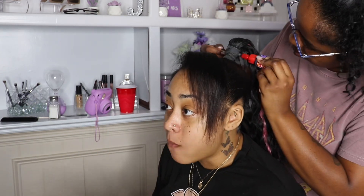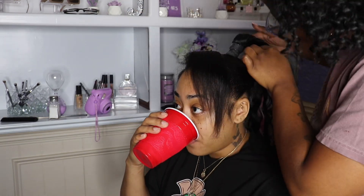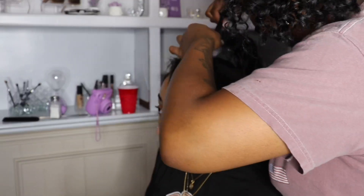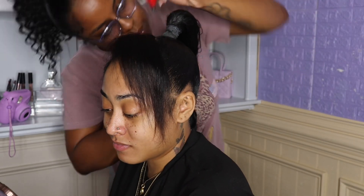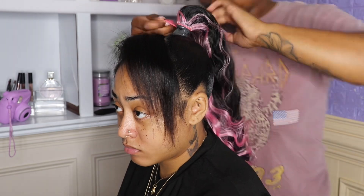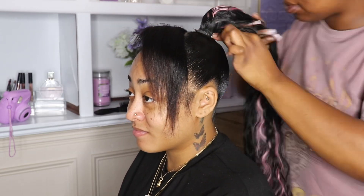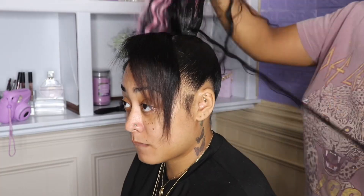Y'all, I'm sitting here editing this video cracking up — I had brought my friend a plate from work and she is too happy, honey, busting down! Okay, now the ponytail is all done.